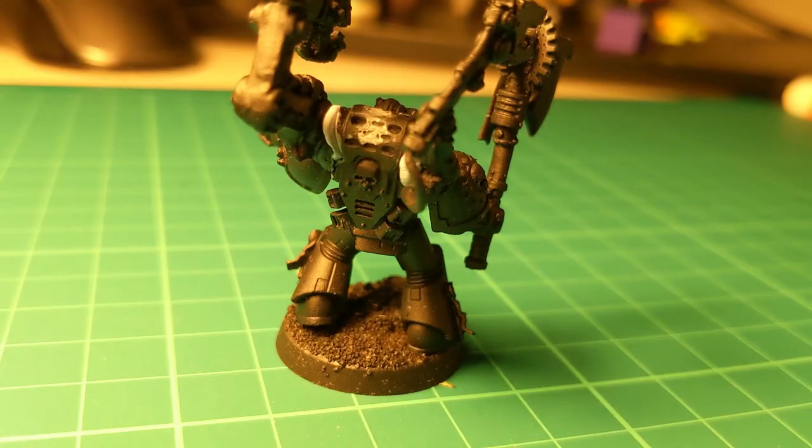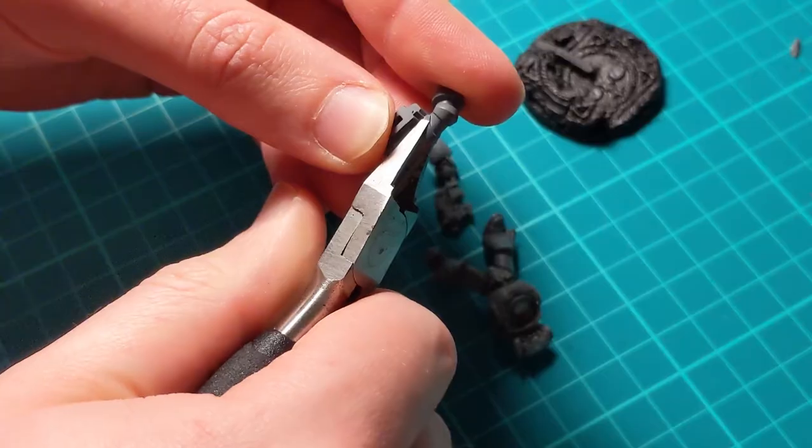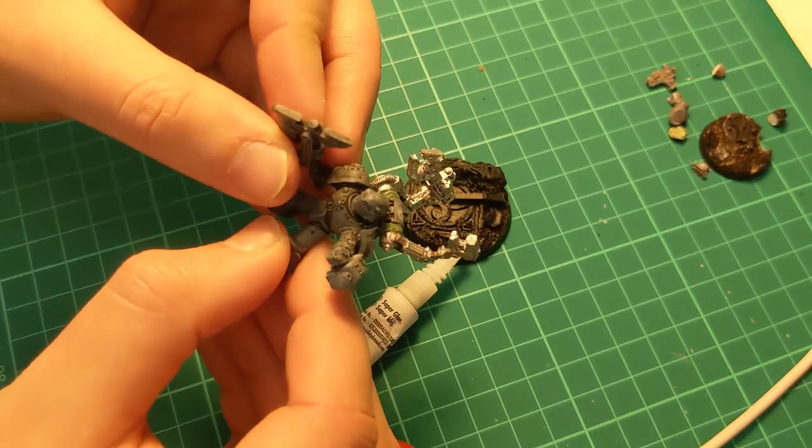Hello, Dave from Hammer Hobbies, and today's quick build is a custom Grey Knights Tech Marine. This eBay salvage was stripped, attacked with snips and bits, and slapped back together ready for painting.